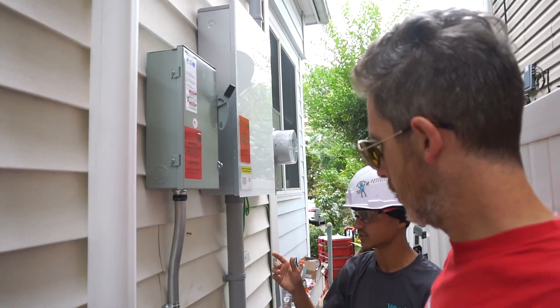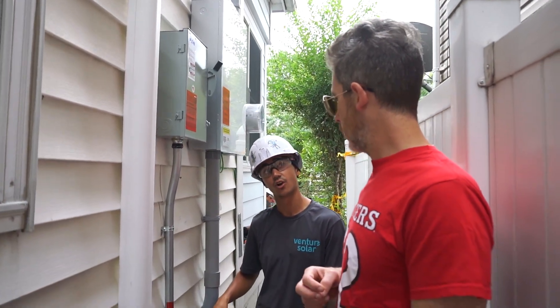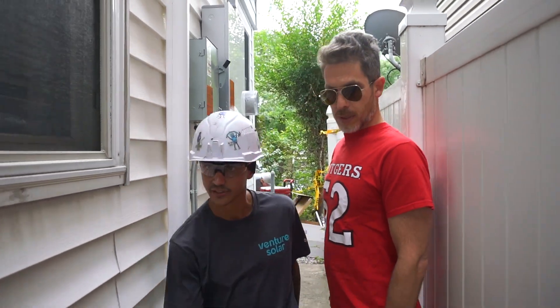That's it over here. Everything else — there is a wire running downstairs, so it's hardwired. There's no need for Wi-Fi in that regard. I'll bring you over here to the Powerwall itself.